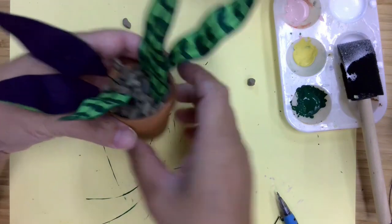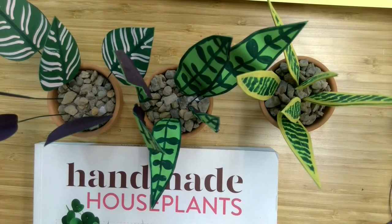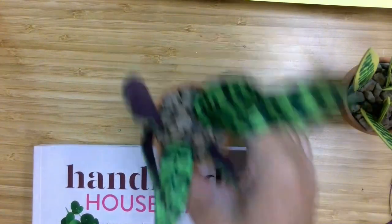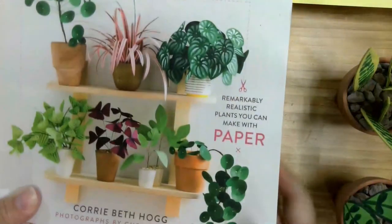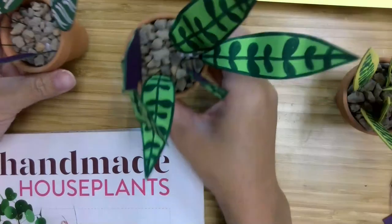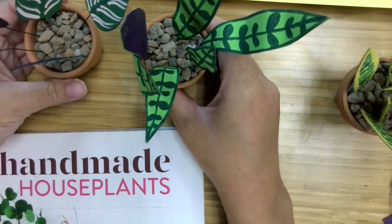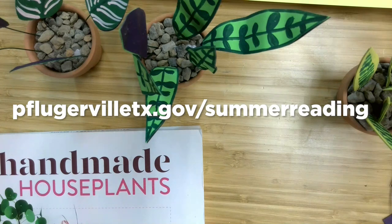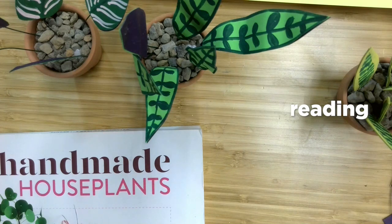Our third plant is done. Thank you for joining us for Adult Craft Night. I hope you enjoyed making these plants. If you did, please check out the book Handmade House Plants by Cory Beth Hogg for more advanced projects — this is available for checkout at the library and you can place a reserve for that online. Check out our July calendar for more programs, and remember that our summer reading challenge will be wrapping up on July 31st. You still have time to turn in a reading log online — just go to pflugervilletx.gov/summerreading for more information. Happy reading and happy crafting. I'll see you next time.